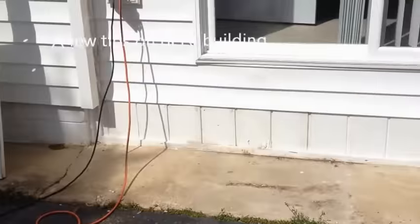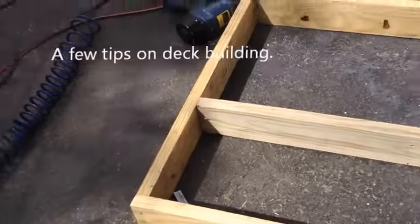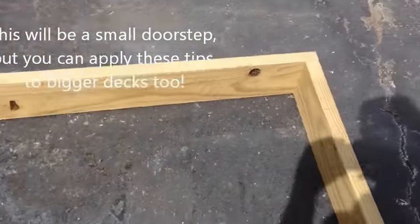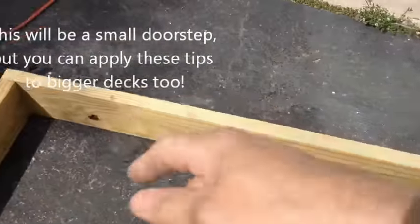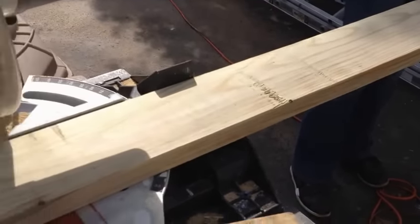We're going to build a little set of steps right here. We just started. Next piece — since we're doing six inches on center, got it marked. This is a 50 and 1/8 inch cut, and we're going to cut a 2 by 6 at 50 and 1/8.